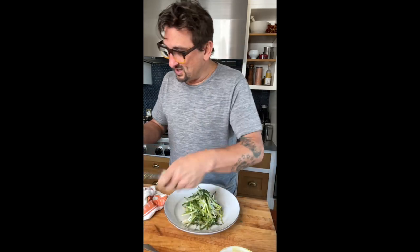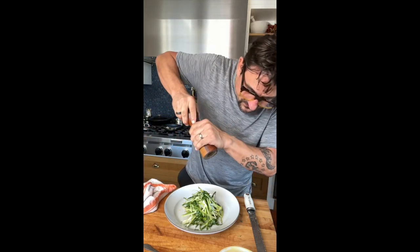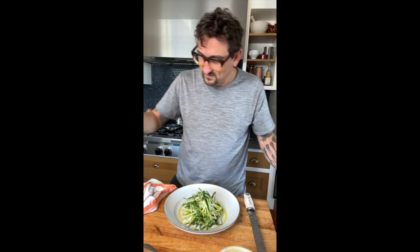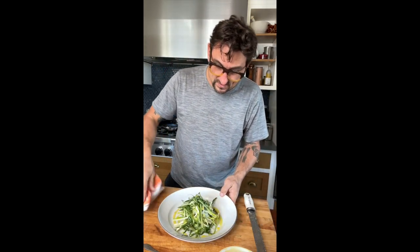You can serve it with a piece of fish, or serve it on its own as an antipasti — really, really beautiful. To finish, I'm going to add a little black pepper and a fine drizzle of olive oil. Make sure you clean the rim. And there you have it — puntarella salad, really classic, very traditional. If you see this in the market, don't be afraid, give it a try. Really, really just delicious. Puntarella salad with an anchovy and lemon vinaigrette.